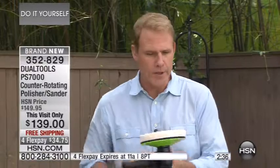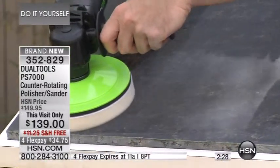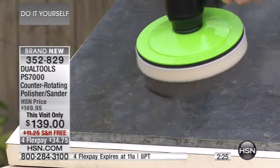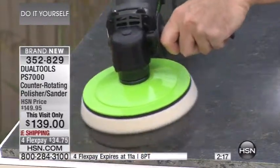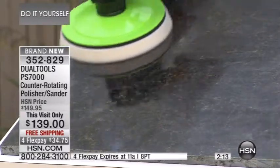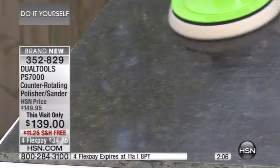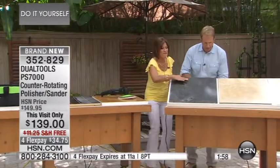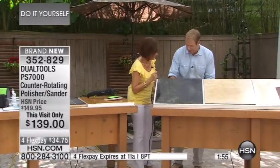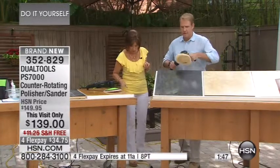Maybe this is something you'll do twice a year. We put a little wax on the convoluted pad and go right onto the granite. Watch this transformation. Are you kidding me? Now watch what happens when I crank it up — let the tool do the work. Look at the difference — beautiful. We'll switch out with the pad, simple and easy. I'm going to put on the big fluffy pad. All the pads are included.